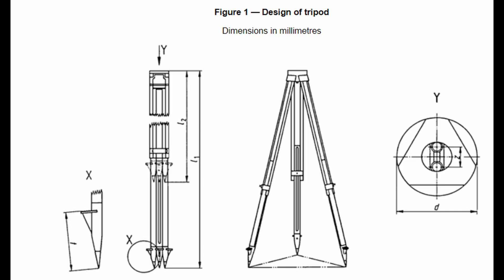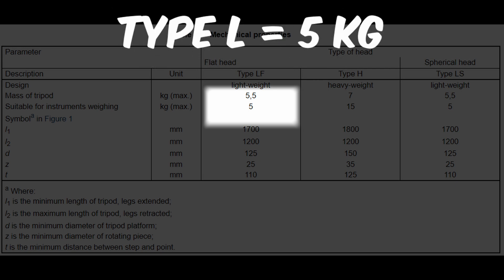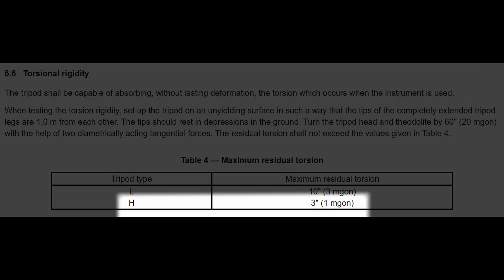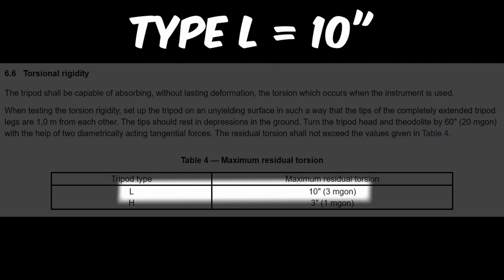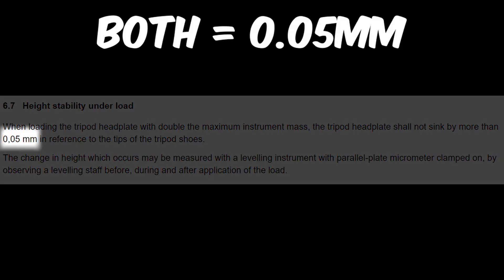Some of the more important requirements are that they must be built to a defined dimension and weight, they must be able to support an instrument of a certain weight — 15 kg for a heavy tripod and 5 kg for a light. They are only allowed a set amount of hysteresis depending on designation: 3 seconds of angular error or less for the heavy designation, and up to 10 seconds is permitted for the light designation. And when loading the tripod with double the allowable maximum instrument weight, it must not deform vertically more than 0.05 mm.